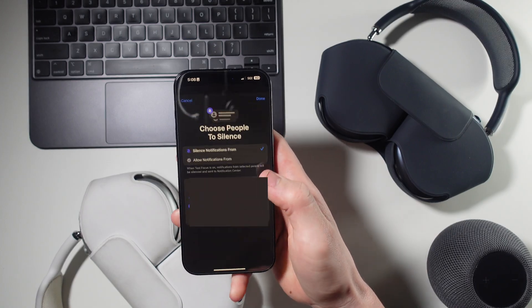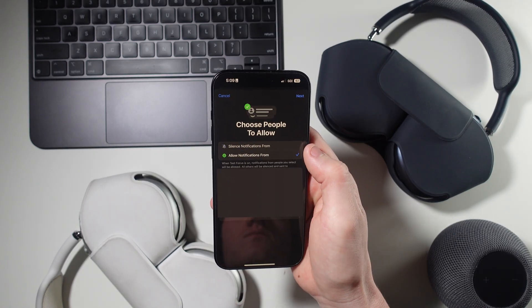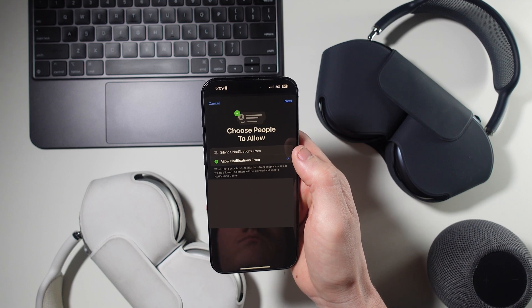Now that you're in the focus mode settings, you can do a few things. You can customize certain notifications, like allowing certain contacts to contact you or not allowing other contacts to contact you, and you can do the same thing with different apps. This is really cool because you could turn on certain notifications for work only or turn off notifications for school, making your phone a little less distracting and more of a tool to use.